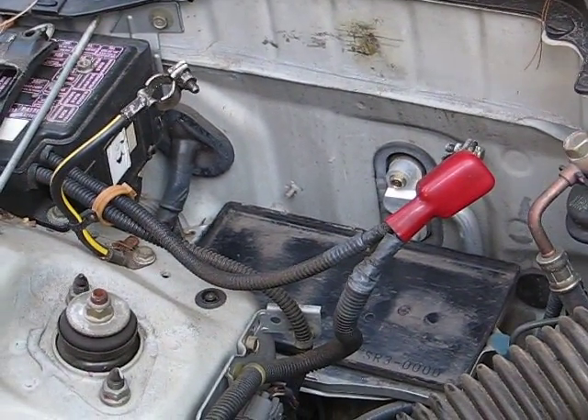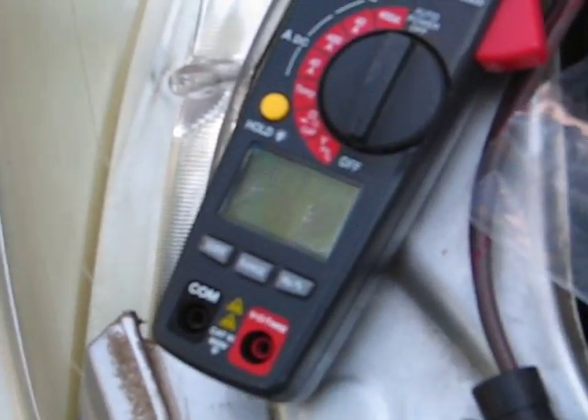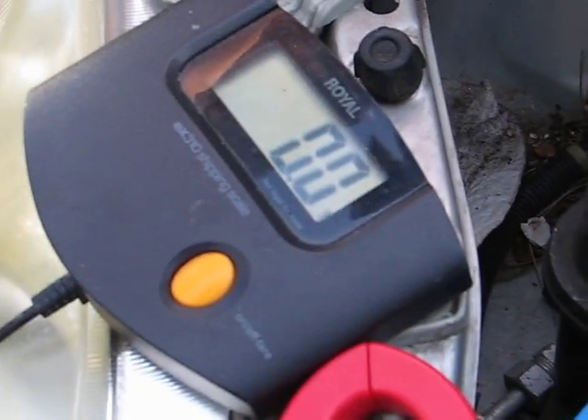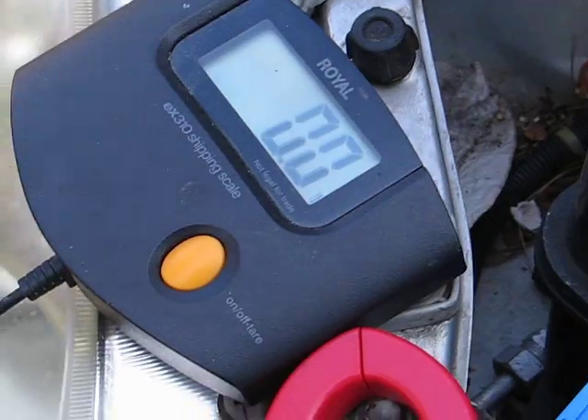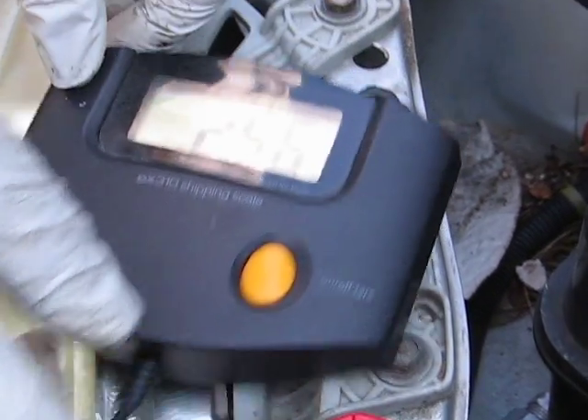Now we're going to put this battery on the scale and see how much it weighs. This is a small battery — 410 cold cranking amps — and it weighs 25.6 pounds.